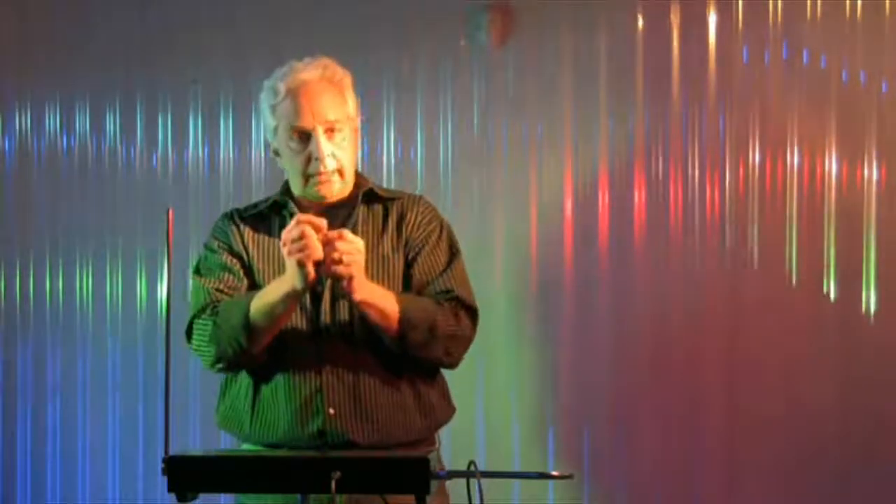I want you to purposely work around that tone — let it go sharp, let it go flat. That's the whole point of this, so that you can hear all of the microtones in between and around the pitch that you want to match.